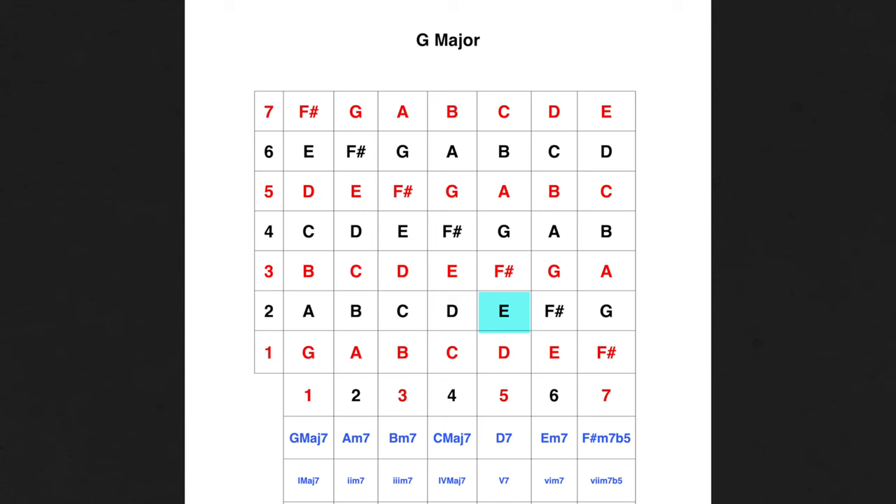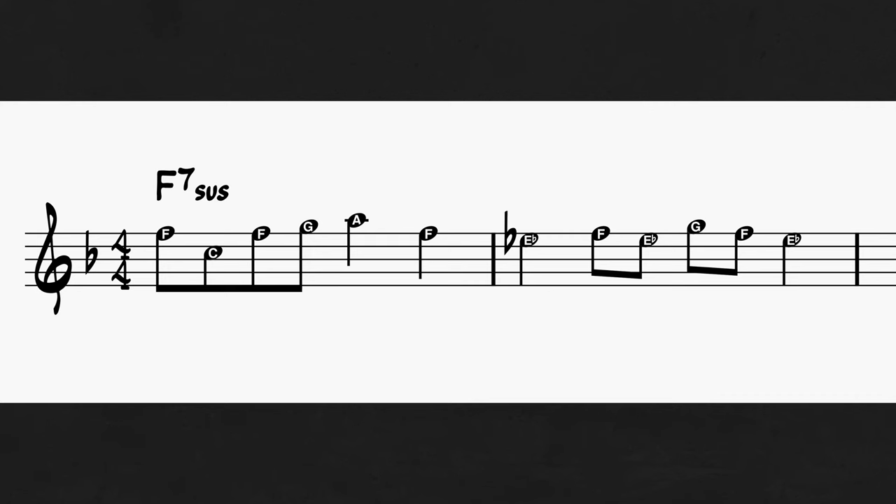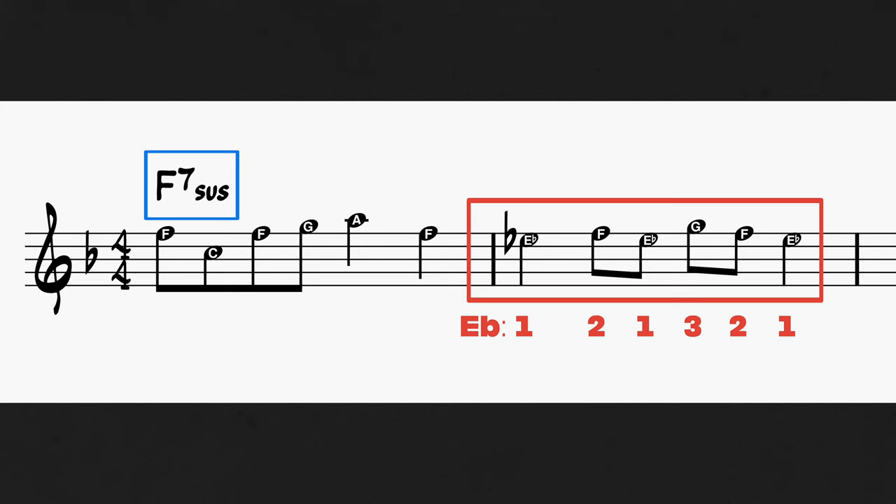Which brings us to tip number three: incorporating the two and the four. The two of the upper structure triad is the six of the original chord, and the four of the upper structure triad is the root of the original chord. I used to think that implying triads like this meant sticking to the one, three, and five. But then I checked out McCoy Tyner's solo on Passion Dance — he's implying E-flat major over F, doing so with what looks more like a scale than an arpeggio. Eric Johnson uses the same technique in his solo on Cliffs of Dover, which was actually the inspiration for the etude I wrote. Check out this lick he plays on G major by implying D major.